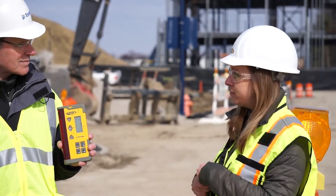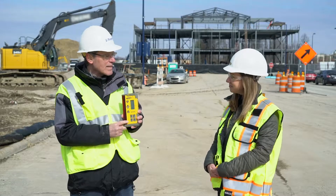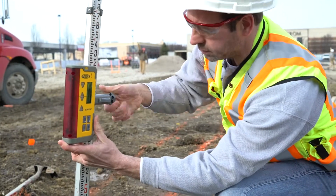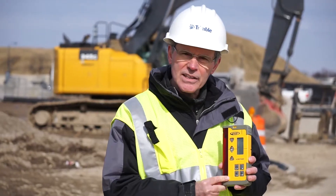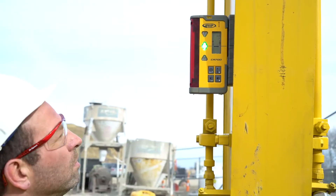So Tom, what does the CR stand for? Lauren, the CR stands for Combo Receiver, meaning that it can be used attached to a grade rod like any handheld receiver. But in addition, we include a set of magnets so that you can attach it to a small machine, such as a backhoe or a mini excavator.